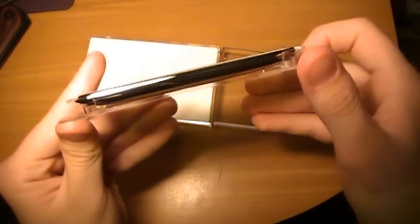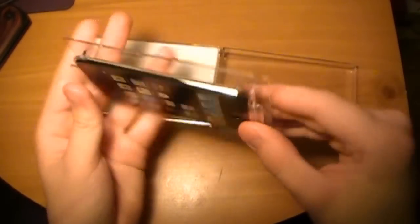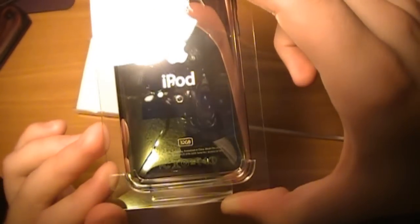I'll go ahead and open that. There you go. Paper thin. I mean, this is one thin iPod. I don't know if the new one's going to be even thinner or what, but hopefully it'll have a camera. So there you go. As you can see right there on the back, 32 gigabyte iPod. My nice new camera.